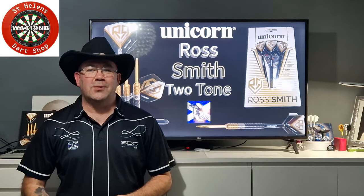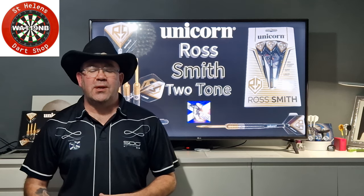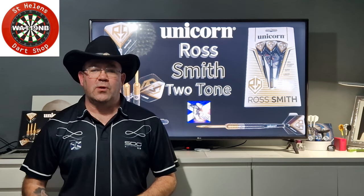Hi everyone, welcome back to the Scottish Cowboys Darts Channel. As you've probably just watched the recent Unicorn launch, some smashing darts in this launch, it's going to be a cracking launch for Unicorn.